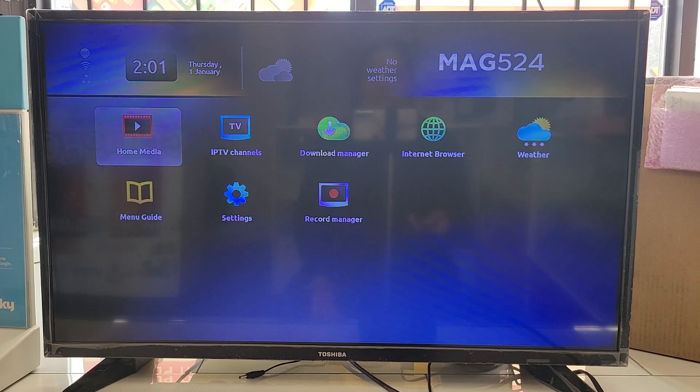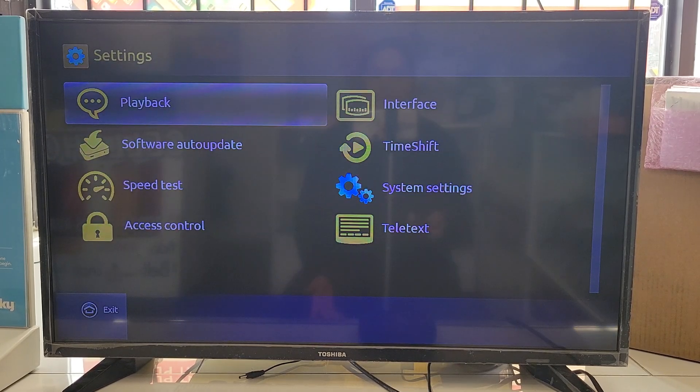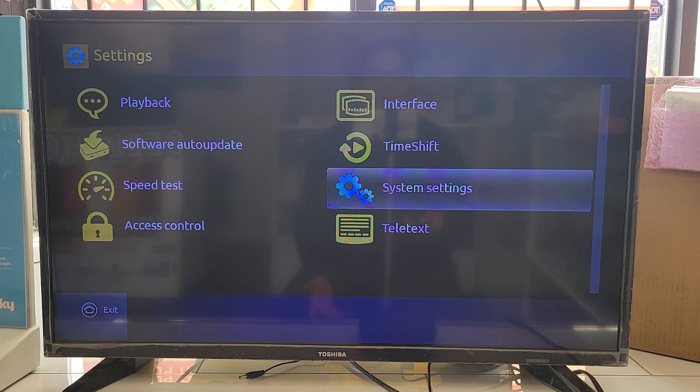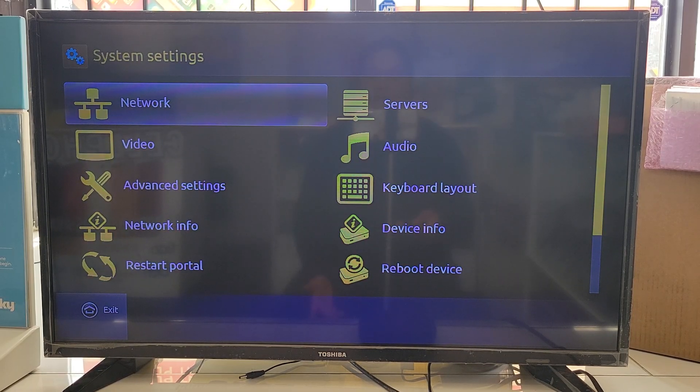It's very simple — we just go into System Settings. Whenever you want to get into settings on a mag box, whether to change a server, connect to Wi-Fi, or do a software update, you need to look for System Settings.